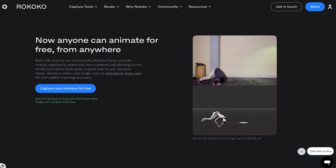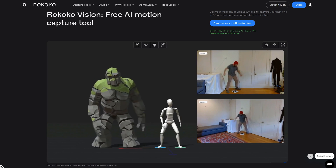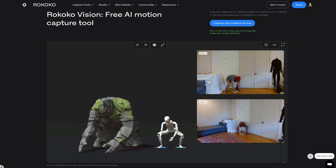Looking at the free solutions out there, I think Rokoko Vision is the best option. They're the same guys behind the suit, so they know what they're doing. They also have a dual camera option, but that is paid. So we're going to focus on the single camera setup in this video as it's 100% free. By the way, Rokoko is not sponsoring this video — Storyblocks is, but more about them later.